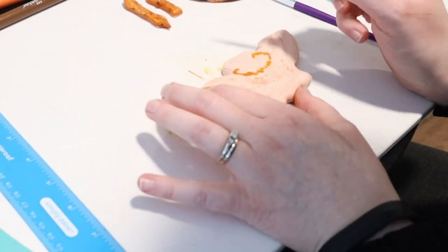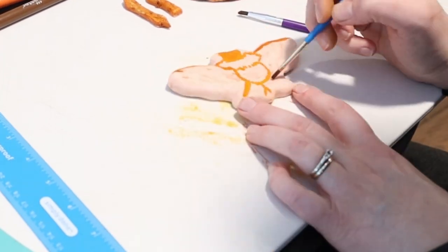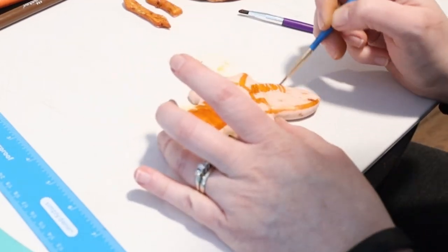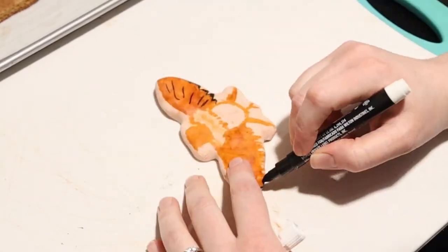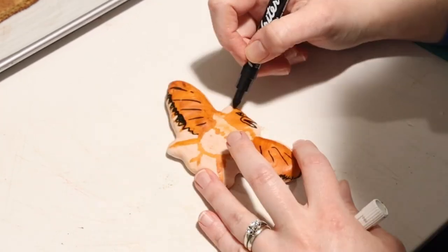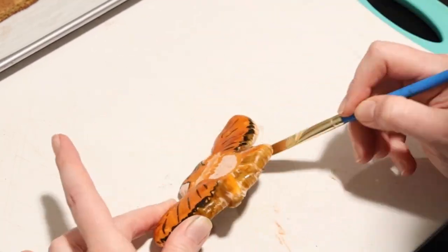Now let's bring our bird to life! Use a lighter orange color to outline the bird shape and color the head, wings, and tail. Add a few dots of texture to the feathers around the bird's neck. Once it's dried, whip out some edible markers. Use the black edible marker to color the tips of the feathers and add some definition, then add a beak and eyes and finally the crown, which can also be accented with a yellow edible marker. It's ready to go!